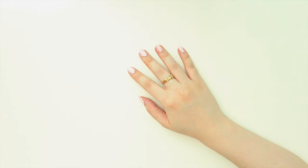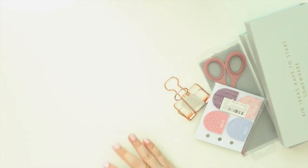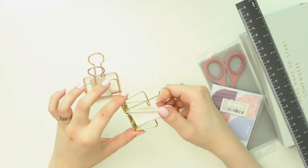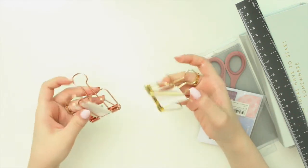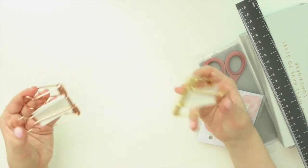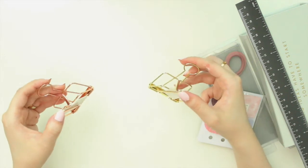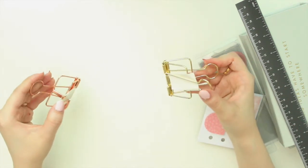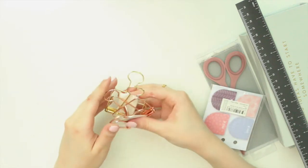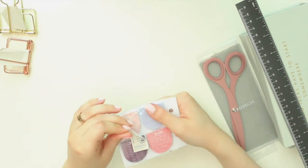Moving on to the smaller stationery items — the first couple of things I got are these bulldog clips. These are the large bulldog clips and they were on a really good discount so I picked up two of them: the rose gold one and the gold one. They're really handy to have, especially if you have a Hobonichi and use pencil boards with it so you can clip them into place. I have an A5 Hobonichi so having the larger clips is great for that size.